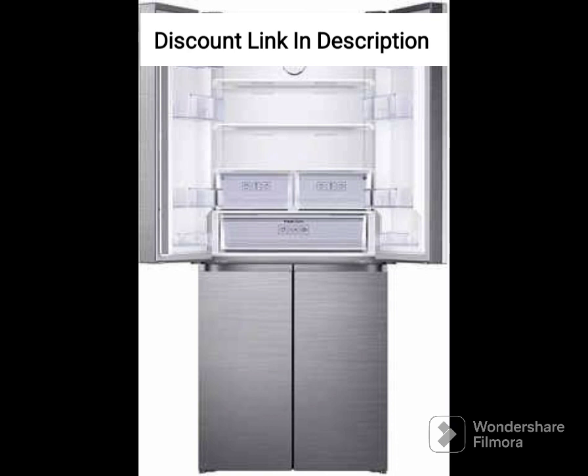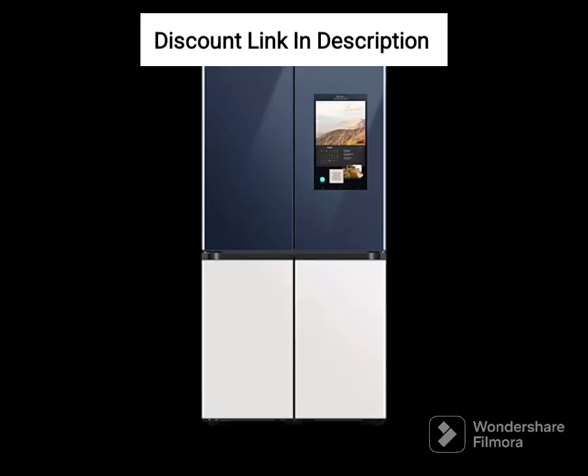Wi-Fi enabled. The refrigerator is Wi-Fi enabled, allowing you to connect it to your smartphone and control its features remotely. You can adjust the temperature, switch on or off the ice maker, and receive alerts if the door is left open.